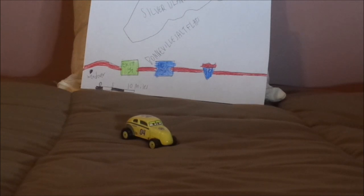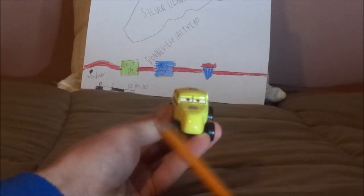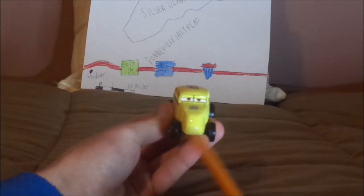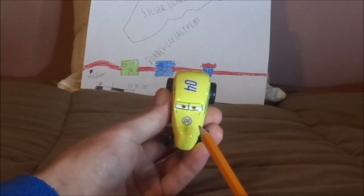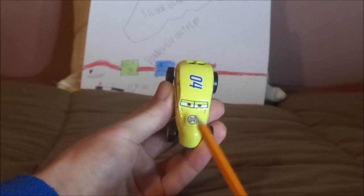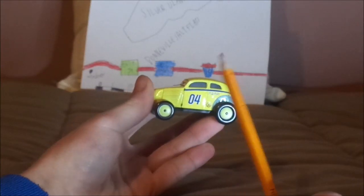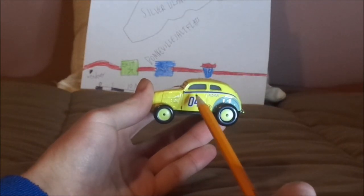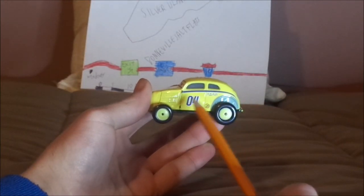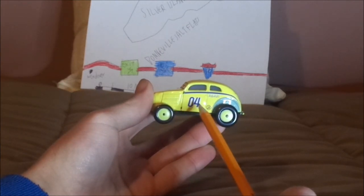Without any further ado, let's dig right into the review. Here we have her smirking facial expression, no grill, no fenders, her cream yellow paintwork, a blue number 04 surrounded by a blue borderline circle on the hood, and on both sides we got the cream yellow rims on the blackwall tires, the blue stripe on the enamel, and a blue number 04 on each of her doors.